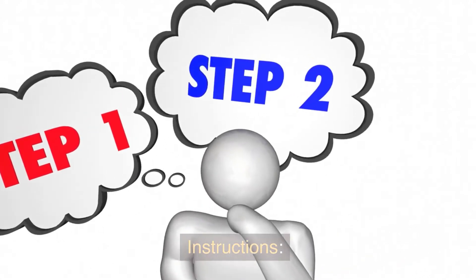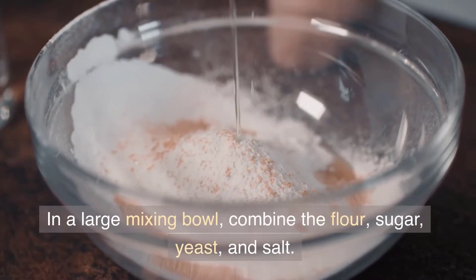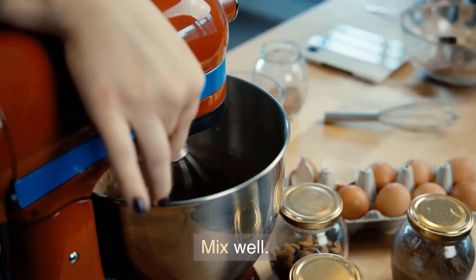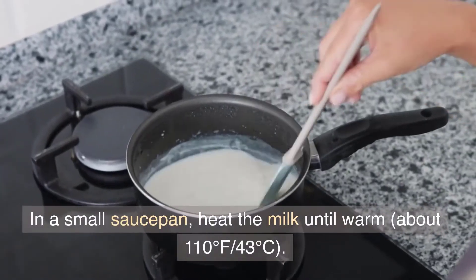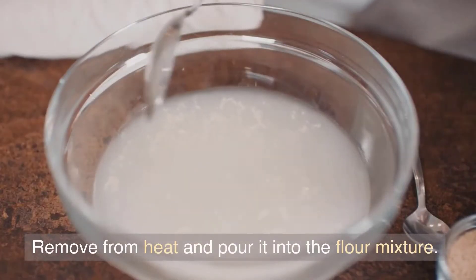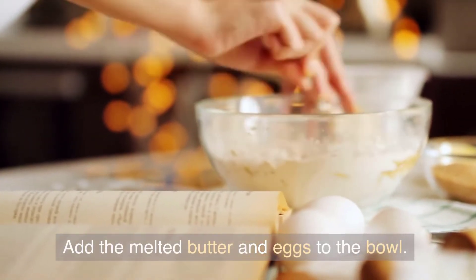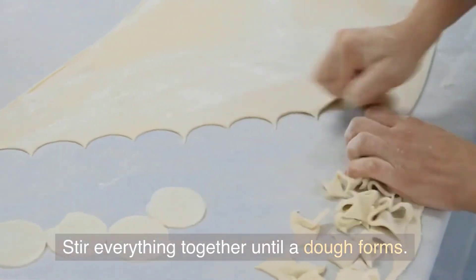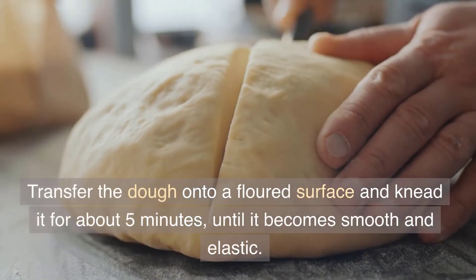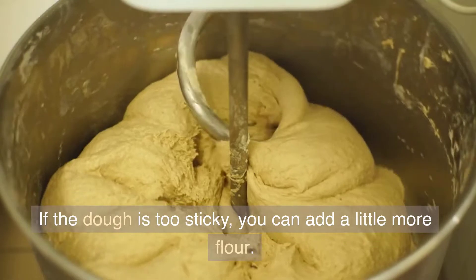Instructions. In a large mixing bowl, combine the flour, sugar, yeast, and salt. Mix well. In a small saucepan, heat the milk until warm — about 110 degrees Fahrenheit (43 degrees Celsius). Remove from heat and pour it into the flour mixture. Add the melted butter and eggs to the bowl. Stir everything together until a dough forms. Transfer the dough onto a floured surface and knead it for about 5 minutes until it becomes smooth and elastic. If the dough is too sticky, you can add a little more flour.